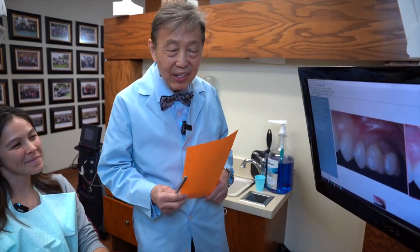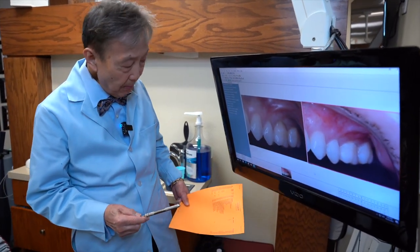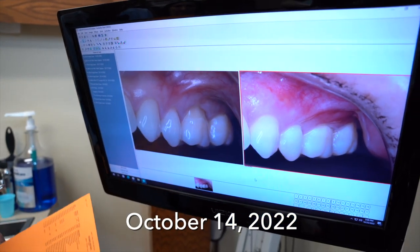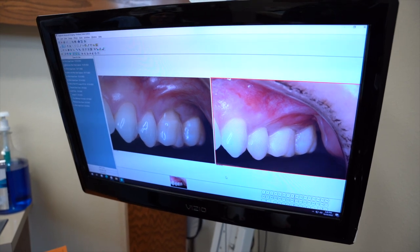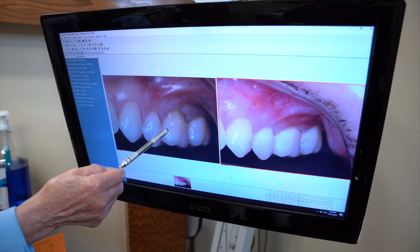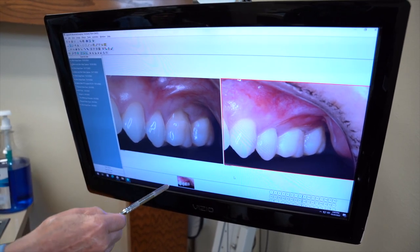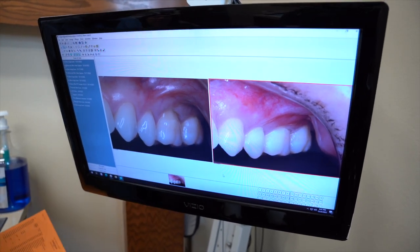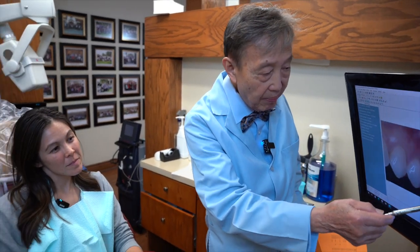To illustrate that, I want to show you this particular case that we did for Kimberly back on October 14, 2022 — actually a case that we did in class. We did this particular case on the bicuspid, and mainly we're trying to focus our attention here, and in 28 minutes, we went from here to here. You can see the difference between here and here.